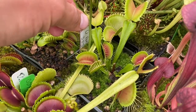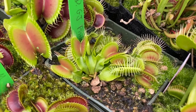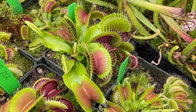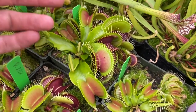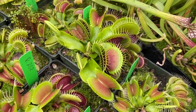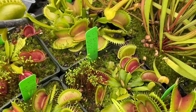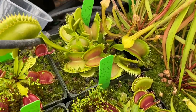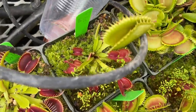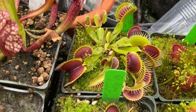Over here we have a Ron 38J. This is a Green Jaws Phalanx. Bimbo — holy cow, look at the size of that one. I didn't measure this yet but it's probably not quite two inches but getting pretty darn close. Dracula crossed with B-52. Big Jaws Dentata. Axel's Cup — it's like a cup trap. Best carnivorous plant, Clone H-15.